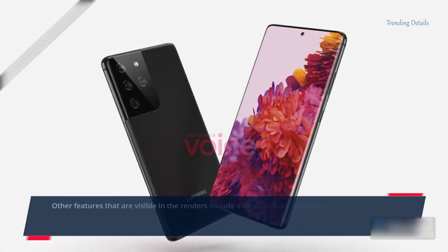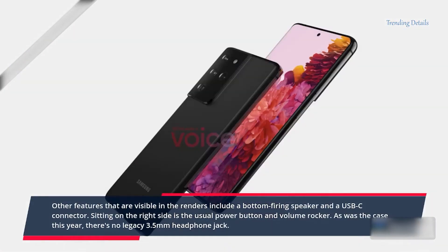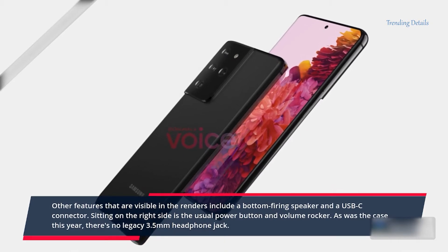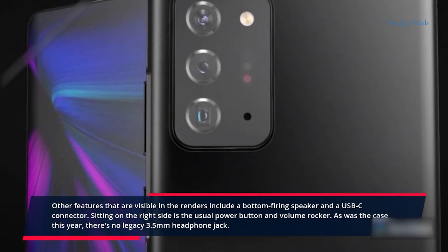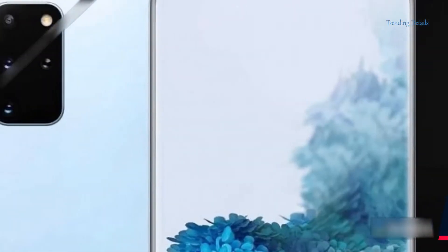Other features visible in the renders include a bottom-firing speaker and a USB-C connector. Sitting on the right side is the usual power button and volume rocker. As was the case this year, there's no legacy 3.5mm headphone jack.